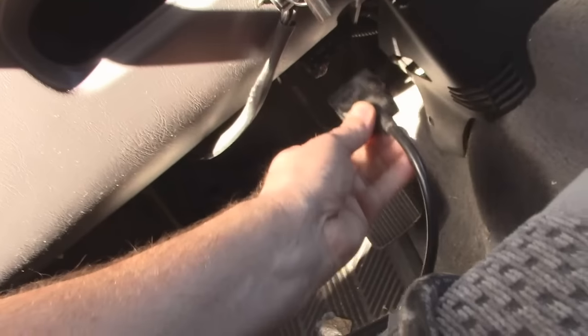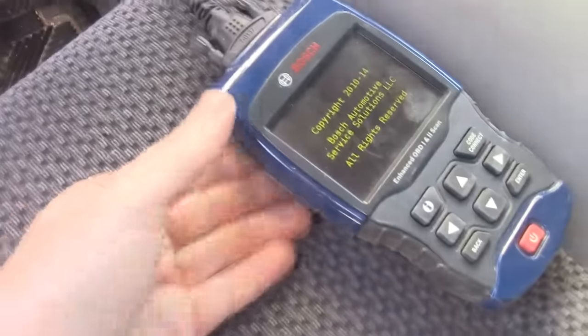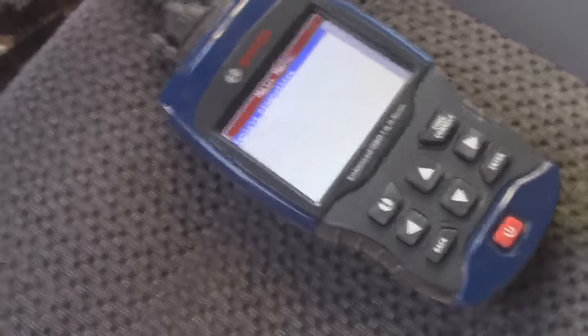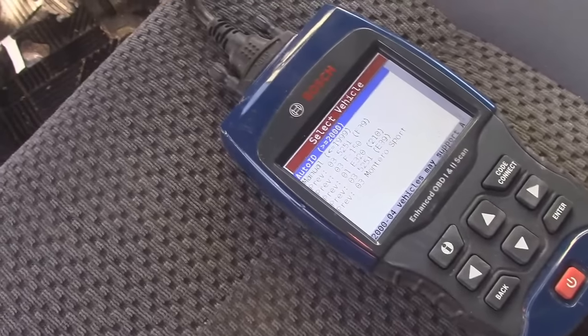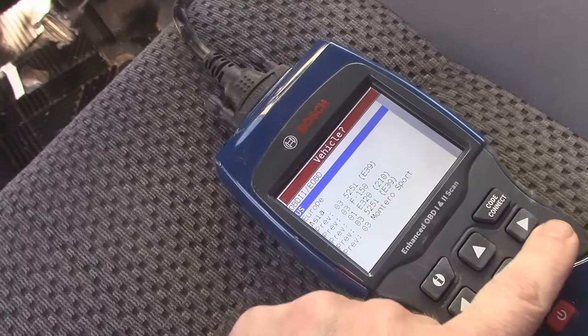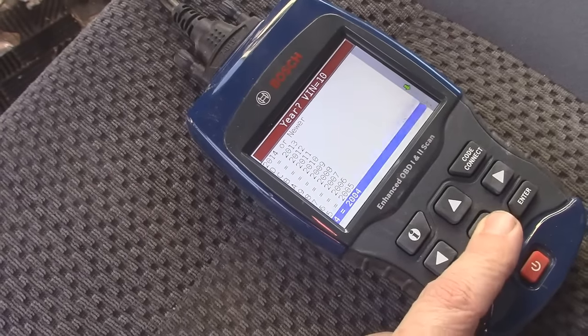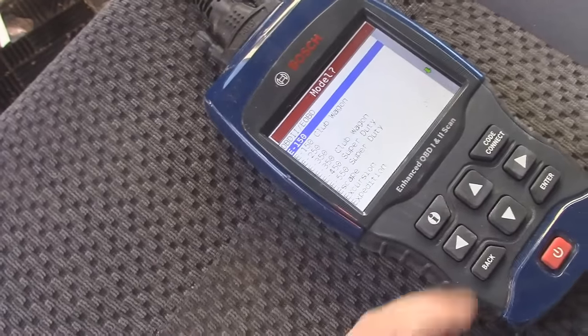We're going to plug this in — just like that — and now we can watch it. It's getting the signal already but it's probably not going to pick up too much unless I put the key in. So we put the key in — you don't usually start it, just put it where there's juice going to it. Then I go to vehicle diagnostic, hit enter, select manual, and enter the year — 2003 — truck, Ford, F-150.